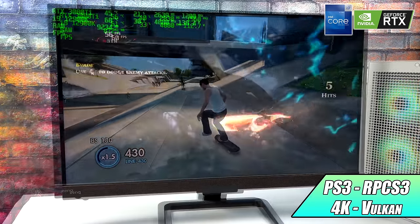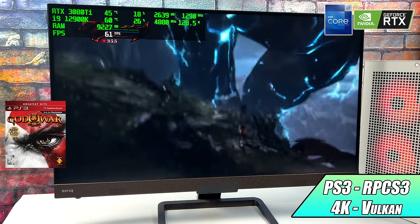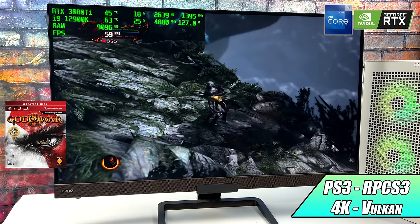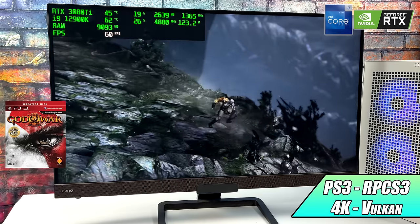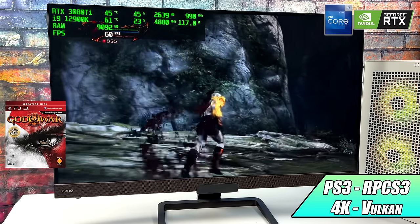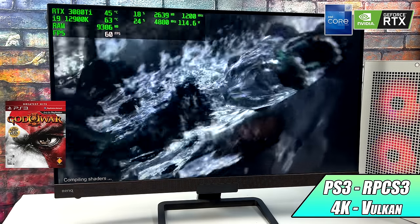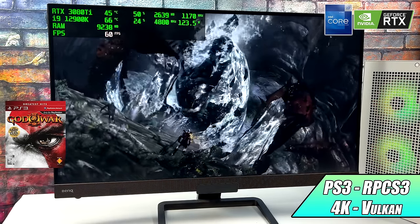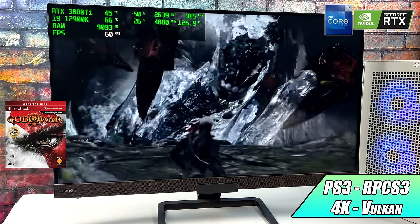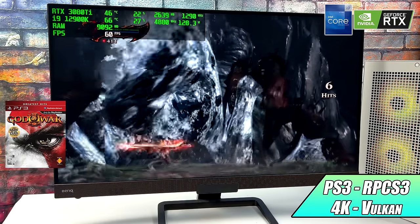Skate 3 is a harder one to emulate, but we can step it up to God of War 3, which is one game I've never been able to run at 60 FPS on any PC build or pre-built I've ever done. This is a game that really takes advantage of extra cores and threads, and with the 12900K it's looking great but we still get some dips. This is the best performance I've been able to get out of this game using RPCS3, and it comes down to that CPU.